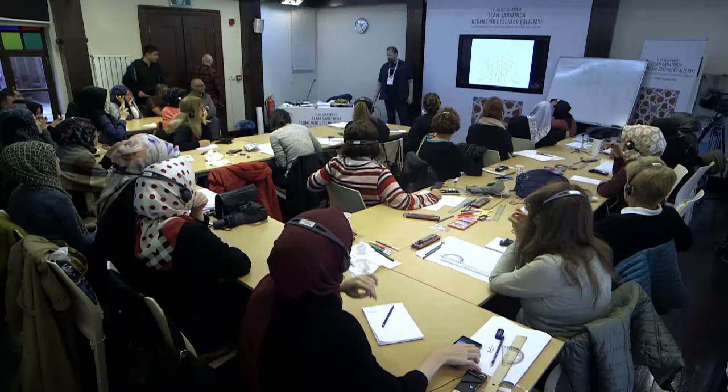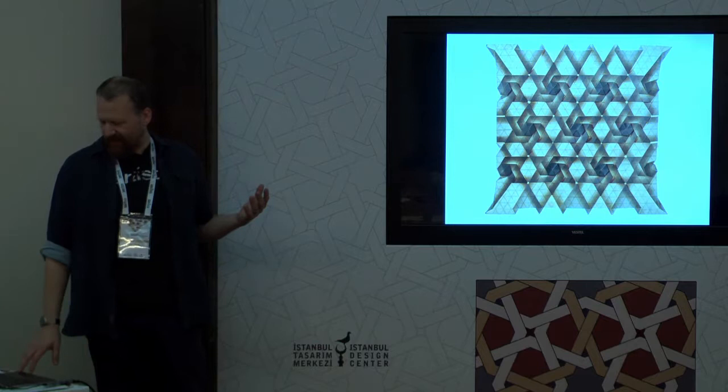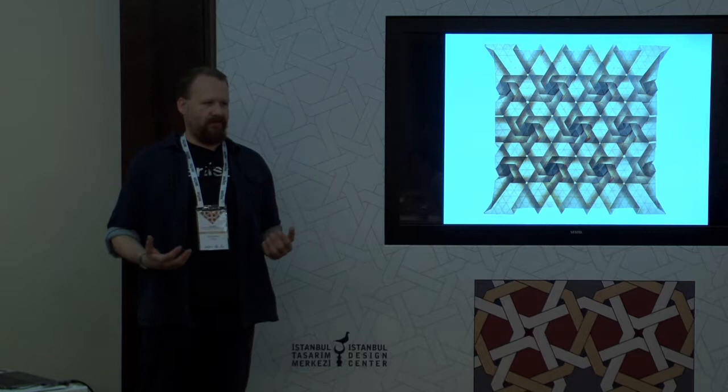Here are some things made with the triangle grid that are all inspired from patterns in Islamic art and ornament.